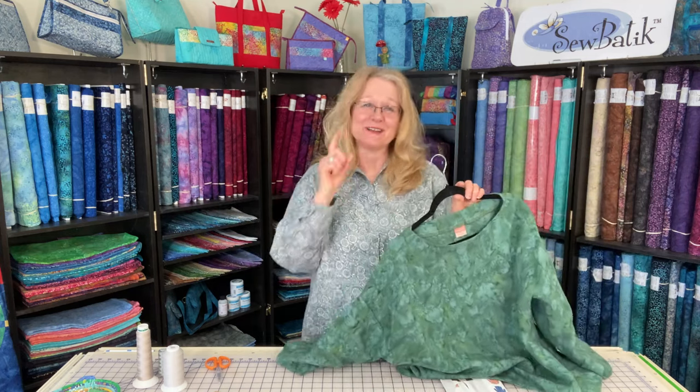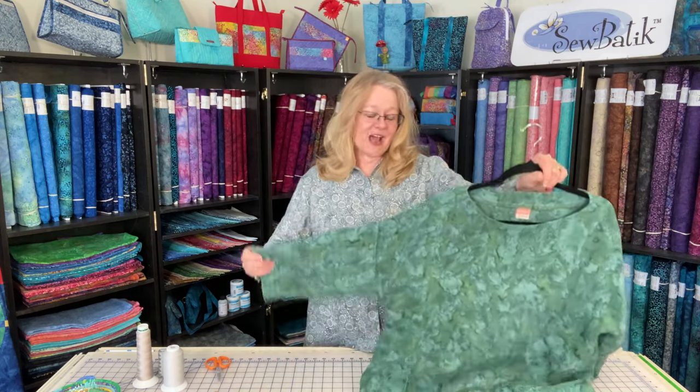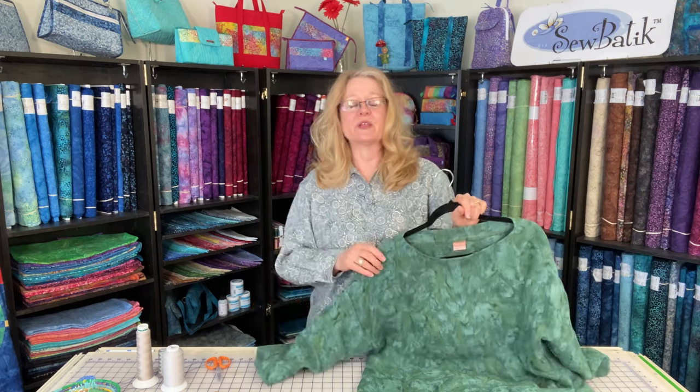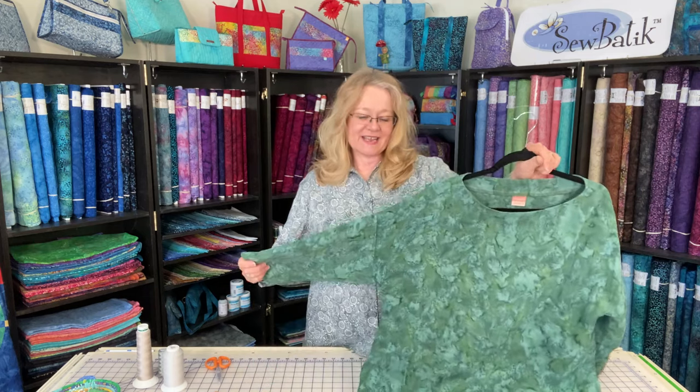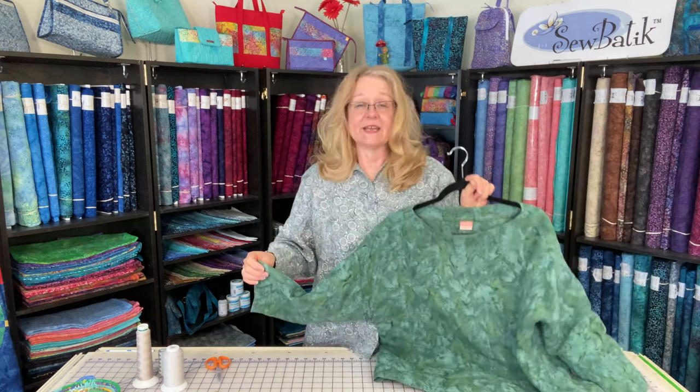I want to wrap up this particular top. I apologize for not having the pattern available, but it is a basic top. We can find another pattern in the market with an exact same footprint and layout. Now with our boutique linen — it's 54 inches wide, though we market it as 54 inches to be consistent — and for a medium graded to a large, this top used a yard and five-eighths.